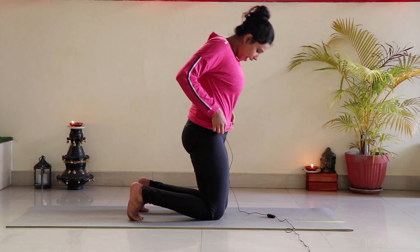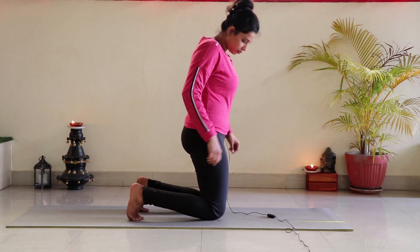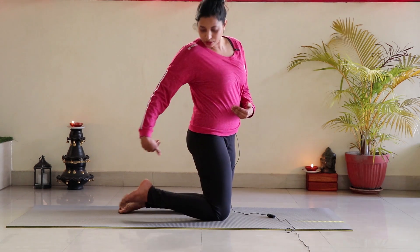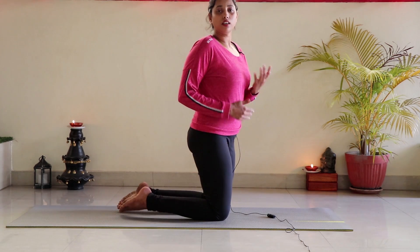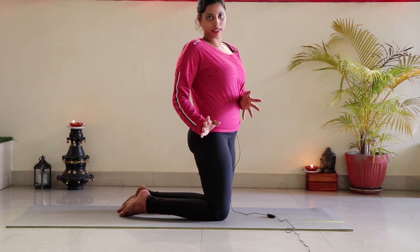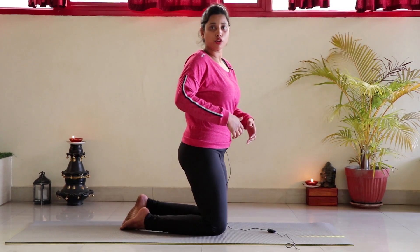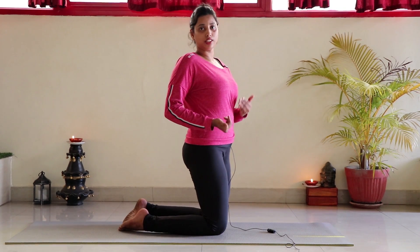Let's see how to practice. It's quite simple — just stand on your knees with both toes facing out. One thing I want to tell you: keep your toes on top of each other.